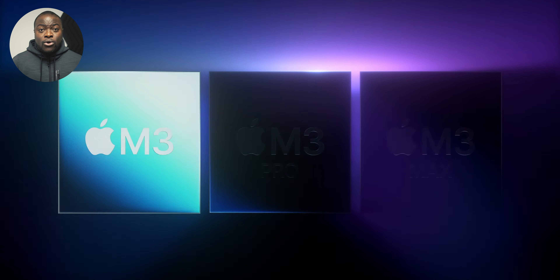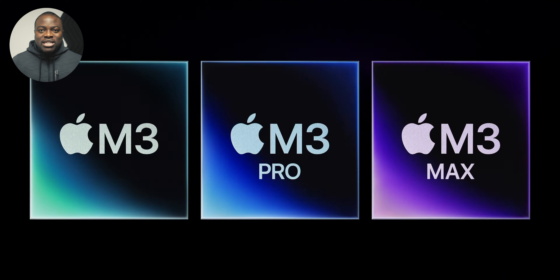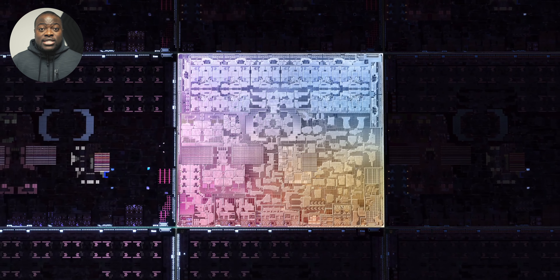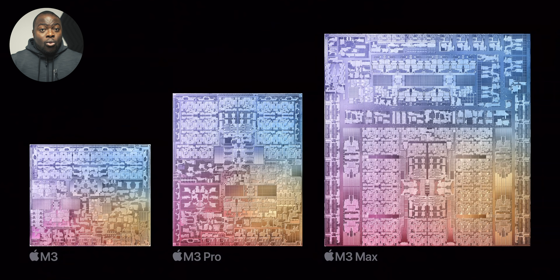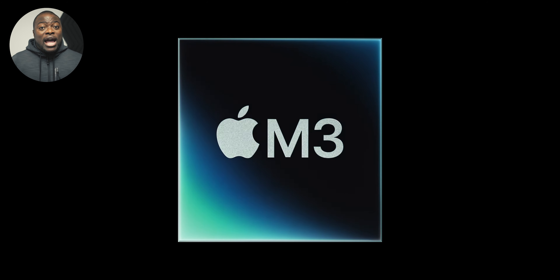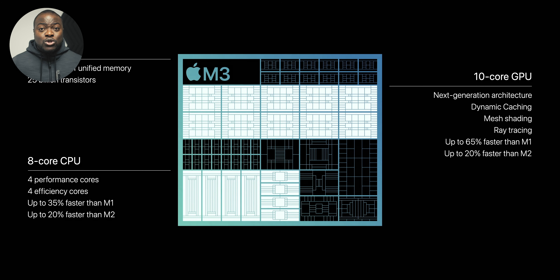Let's cut straight to the chase without burying the lead. The obvious thing that is missing on the base model M3 14-inch MacBook Pro that Apple clearly didn't want you to see is the missing USB-C port on the right side, which would usually sit in between the HDMI and SD card slot. One side of me fully understands why Apple did it, and the other side feels like — damn — this is a shame that this is what they had to resort to doing.